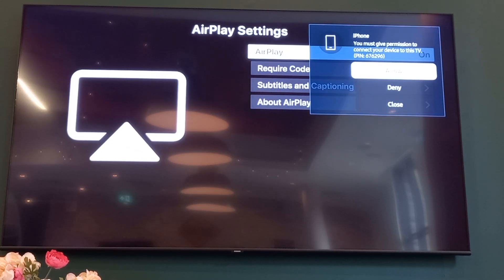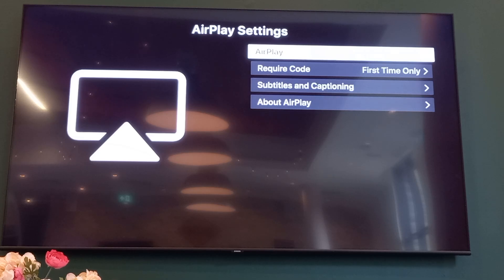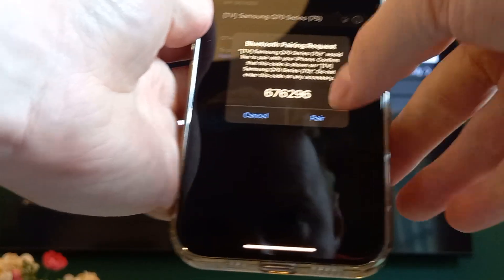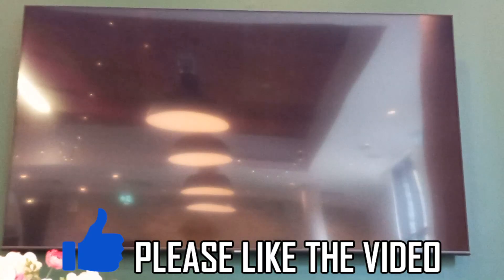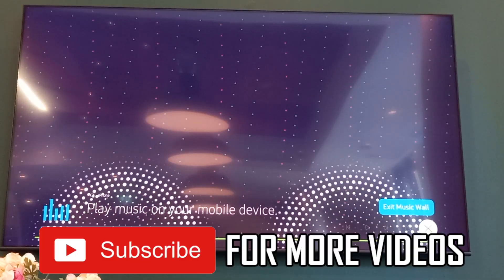Once you've paired, you may need to type in the code or it might be done automatically. You'll then be able to go ahead and click Pair on your iPhone device. It's going to connect, and then as you can see it's going to pop up on the screen — and then you're AirPlaying.